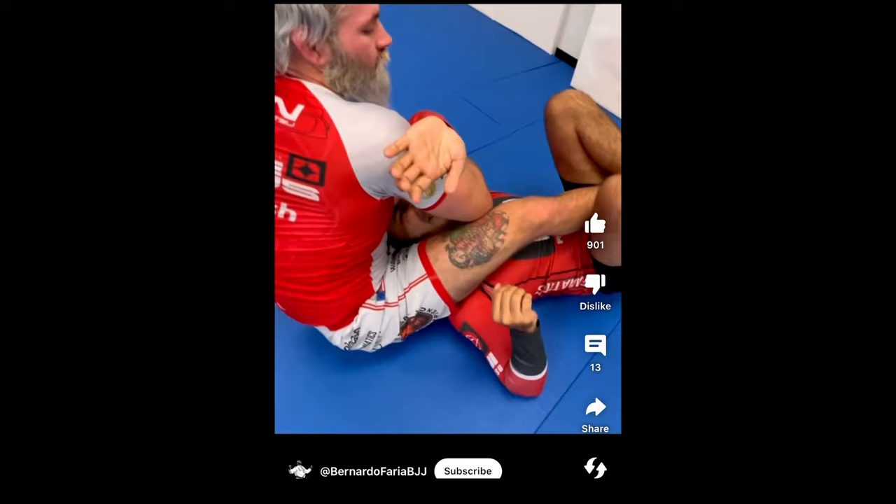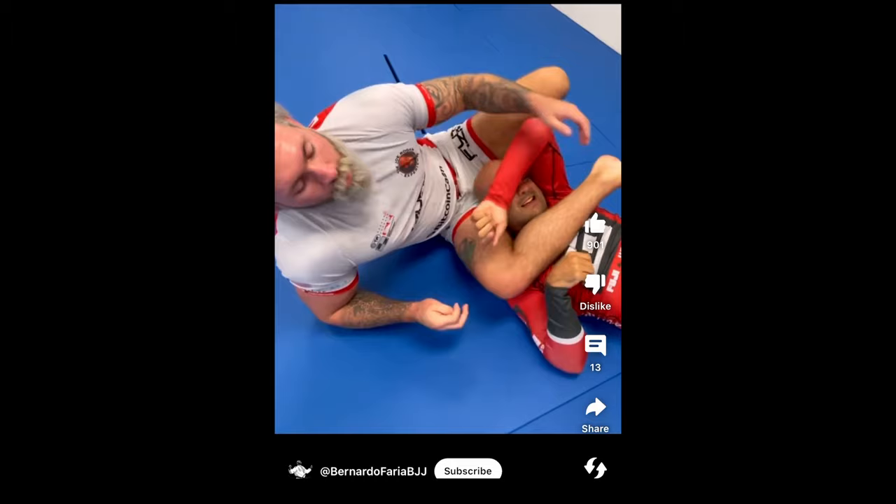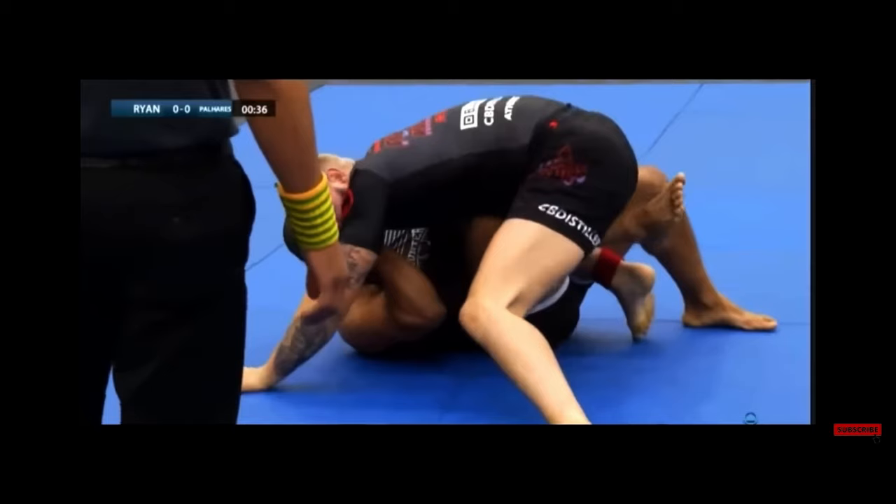Sometimes he either doesn't want to submit them too quickly, or prefers to tire them out more to get a submission he's called. As Max himself notes: that was his main setup coming up into black belt, but then people started realizing that if they shot deep half guard on him, he would finish with the back triangle — so everyone stopped doing it. His favourite setup was gone.